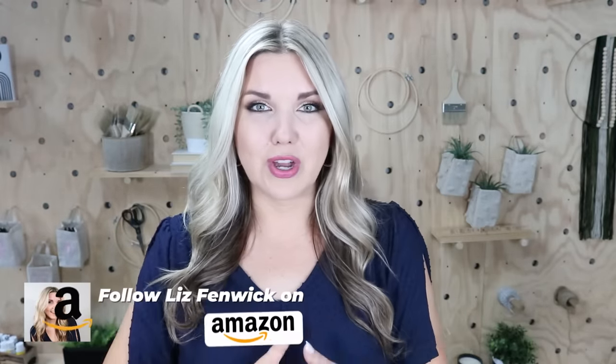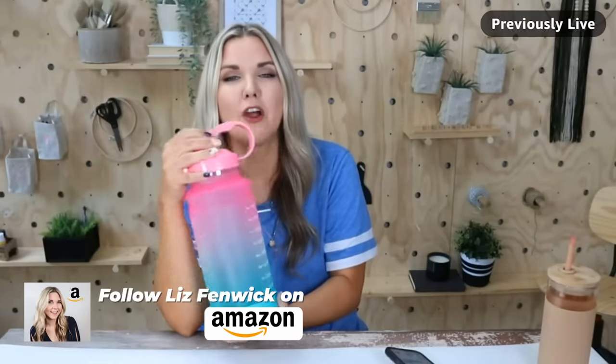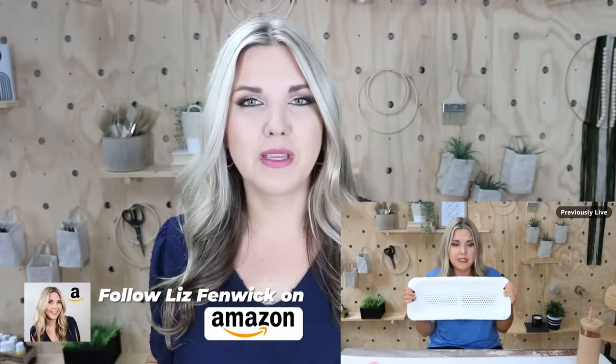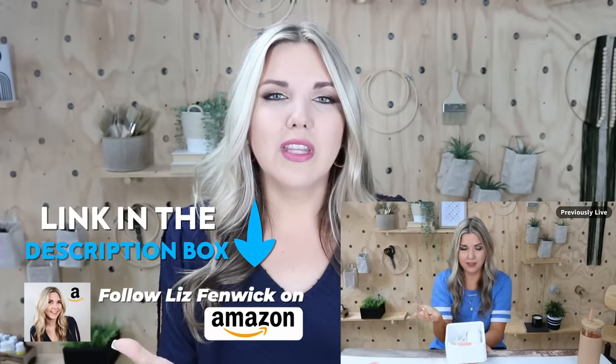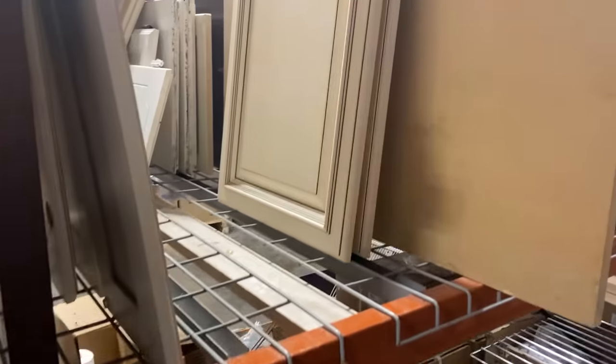I wanted to let you guys know that I am actually going live on Amazon twice a week, sharing some of my favorite DIY supplies and how I use them. I'd love for you to come over to Amazon and join me — I'll leave the link in the description box. You can hit that follow button and get notified anytime I'm live.